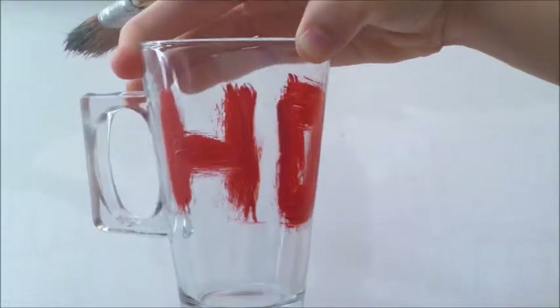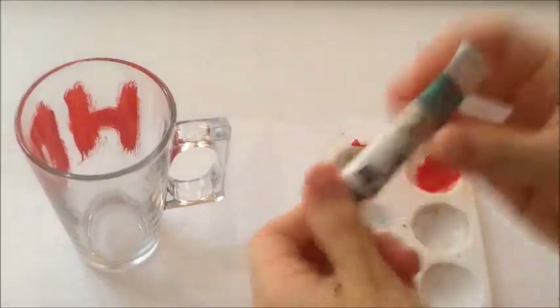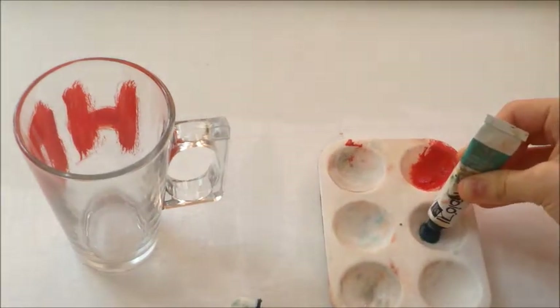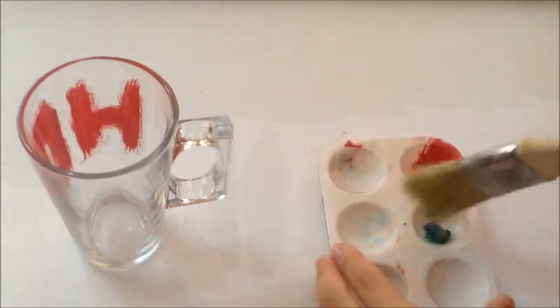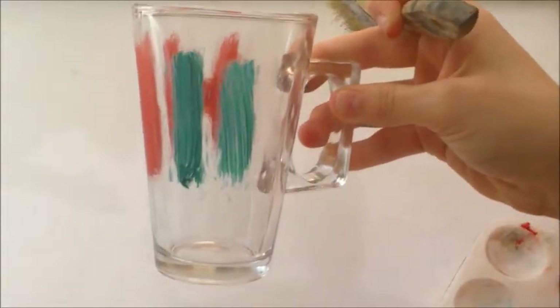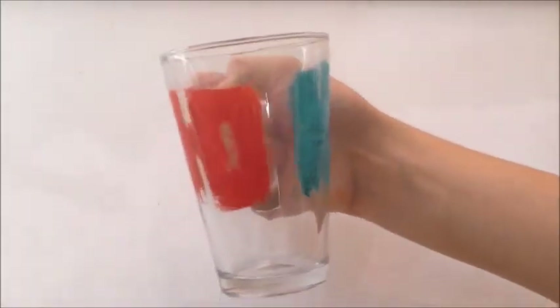I'm doing 'ho ho ho' — I think it's a phrase — and I feel like it looks really cute and Christmasy. I was so excited when I did this. Now I'm taking a blue aqua color, like turquoise, and I'm going to do the other 'ho' with that color so it pops out more and looks a lot cuter and different.